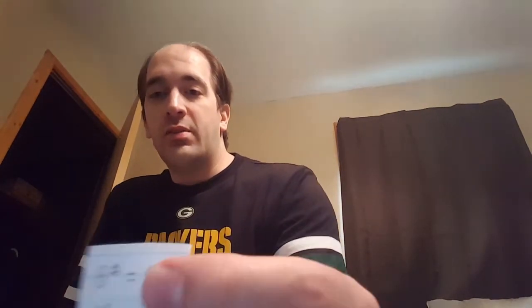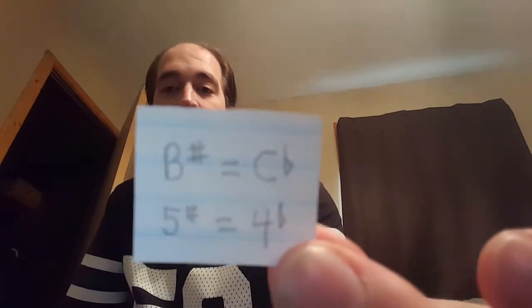Instead of having sharps and flats to read, which just makes more to read, I find it kind of illogical to have more to read when you can actually just transfer everything into flats. There is a lot less to read and it makes it way more simple. Like B sharp is the same as C flat, so why not just have them all as flats. The 5 sharp becomes the 4 flat — so why not do that and have less to read.